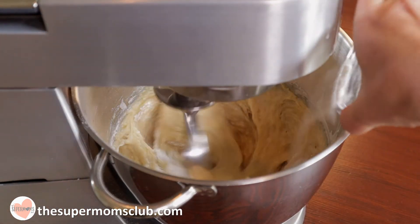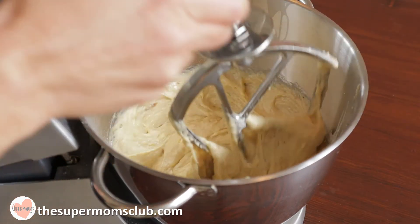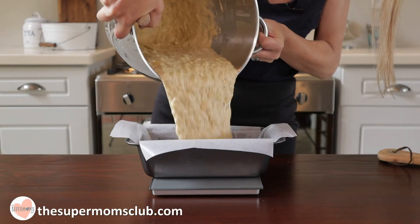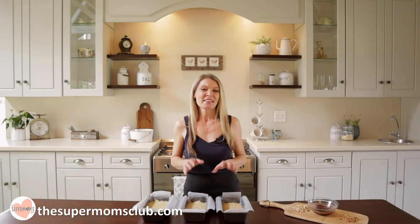Lastly, add in your baking soda and baking powder, giving a quick last beat. Then transfer your batter into your loaf tins, weighing out roughly 570 grams in each.